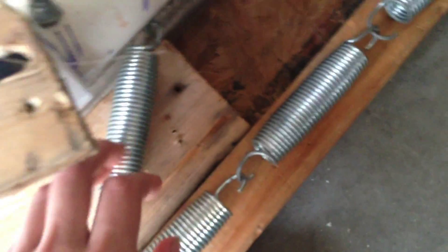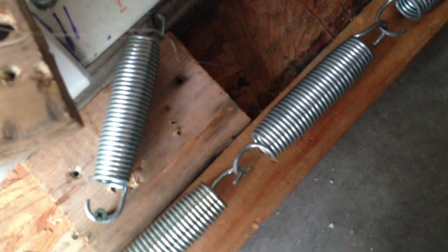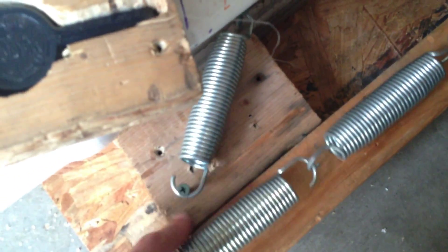I'm guessing they're at least 30 or 40 pounds each, maybe more. These are pretty darn strong. Basically all these are doing is helping to stop some of the recoil. From what I've seen with some other rounds, these two may actually not be enough.